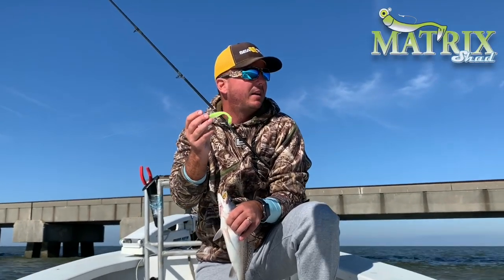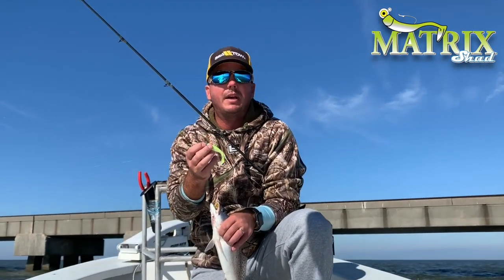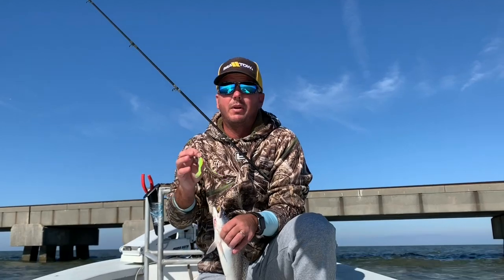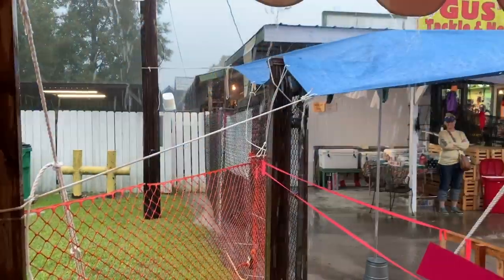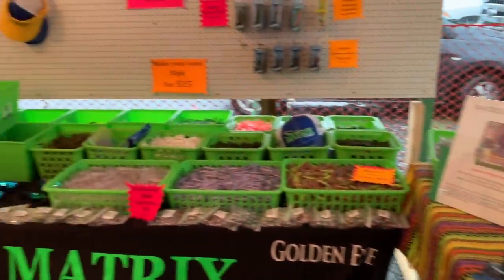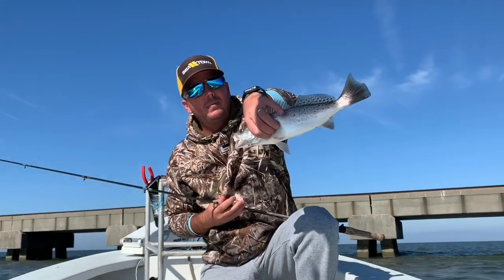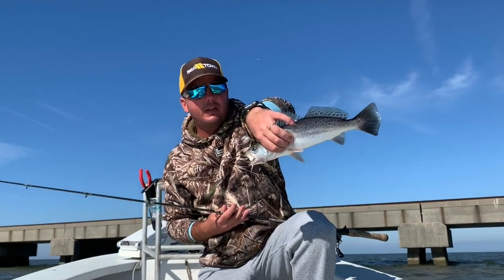Why do we choose the Lemonhead today? It's just probably one of my most confident baits. We just had a tremendous blow come through — that little tropical storm Olga, very strange situation. It blew up overnight right when we were doing the Gus's tent sale, had water come up in the yard and over the docks. So we're only out here two days after. I figured it'd be relatively stained, and this is one of my favorite stained water trout baits. Water's cloudy but not that bad though — you could get away with a few different colors today, but we're going to stay with the Lemonhead. It's working.